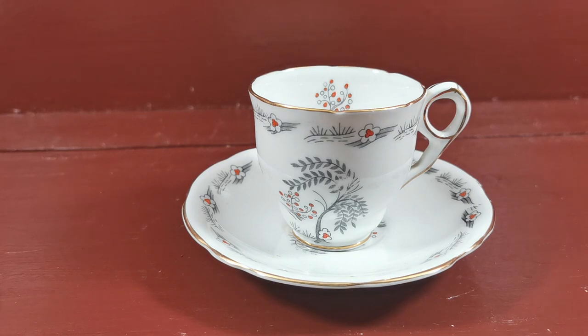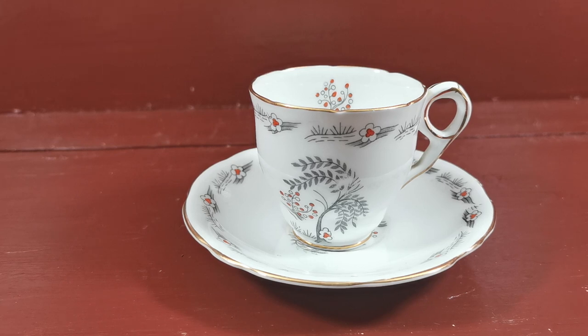English Bone China by Royal Stafford. Pattern is the Spinny. Dates from around 1920s, 1930s — they made it right the way up to the 60s. But this is an early piece and in good condition for its antique age.